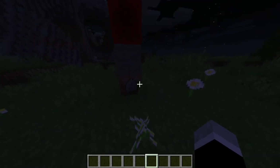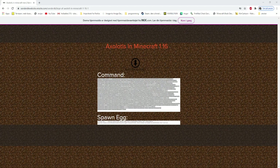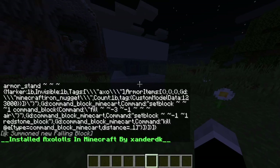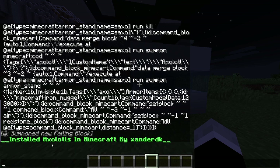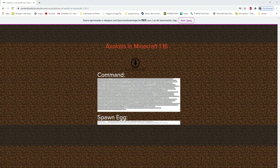We'll go to my website — three, two, one — and you are on my website. Copy the first command, go into Minecraft, paste it in, and press 'Always Active.' Boom — you have your one command creation. It looks really nice; I like the cyan and white combination. It says 'Installed Axolotls in Minecraft by SanderDK,' so people know it was made by me. Grab another command block and place it down.